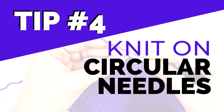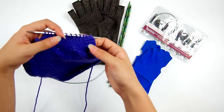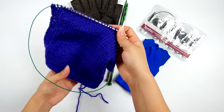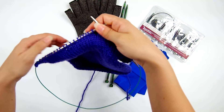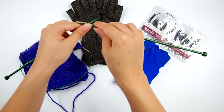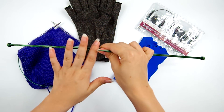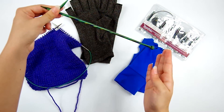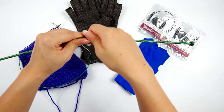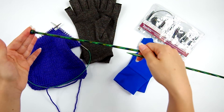Tip number four is to knit on circular knitting needles even if you're working back and forth. The main reason is not that we always want to work in the round — you can totally work back and forth on circular needles. But when you're working a large project on straight needles, the weight of your project is held up entirely by your needles. Your hands have to support not just the weight directly under them, but also the weight of the project sticking out along the full length of the needle, which can weigh down your hands and make them tired quicker.